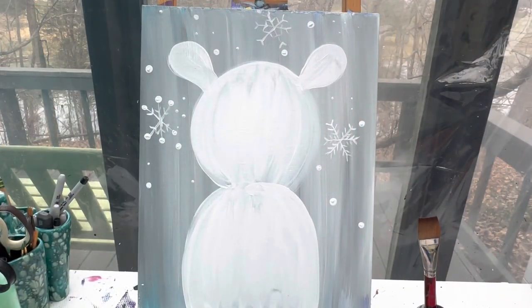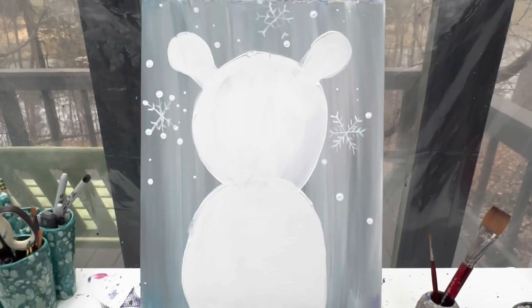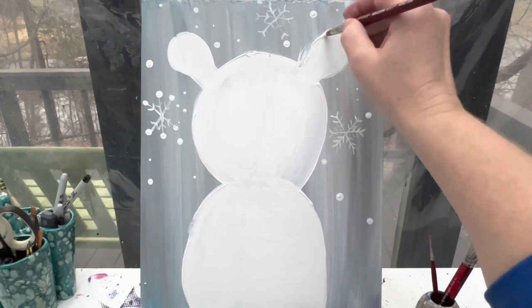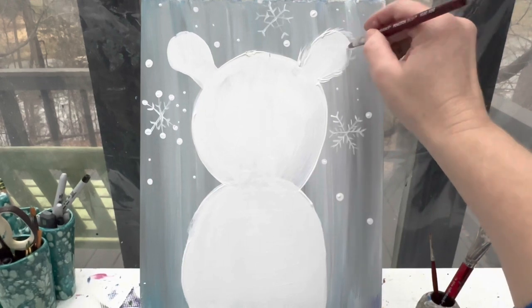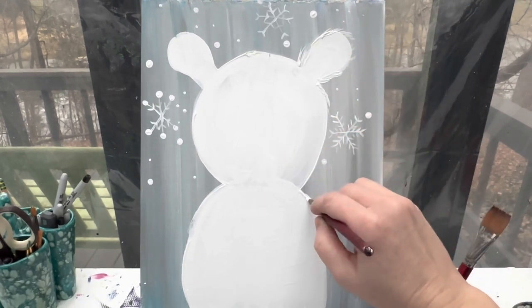Let's let our little polar bear dry. When we come back, we will add in his fun details. With a totally dry polar bear, let's add some texture. I've got my number 10 round brush and a little bit of white paint. All the way around his body I'm going to make small little lines — polar bears are very furry, so I'm just making small lines kind of going up to the points, all the way around his body: on his ears, on his face, and on his body.